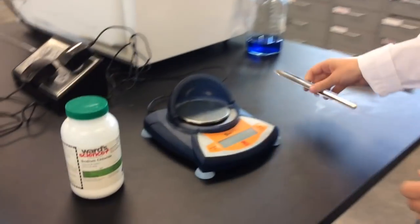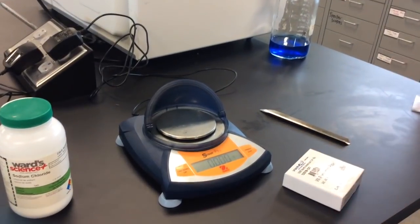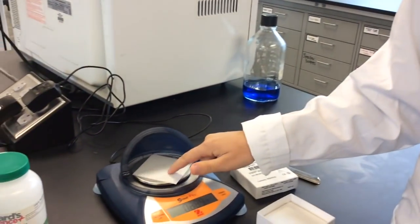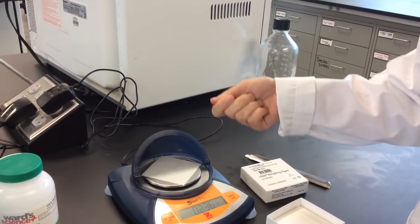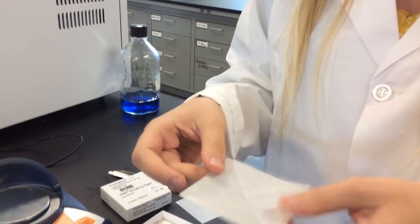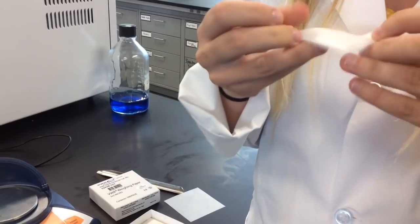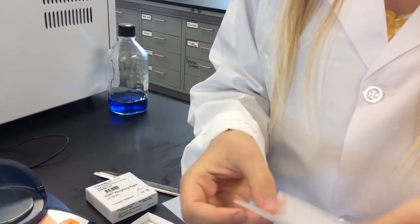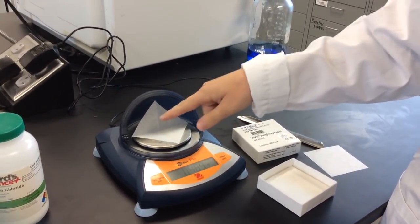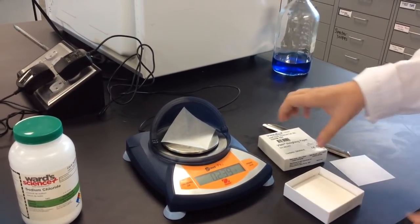Now moving on to this tabletop balance — same sort of deal. For this example, I will be using weigh papers. They are flat. When you are transferring solids with a weigh paper, it's really hard to pick up and move. So what I recommend is folding your weigh paper to make a little boat — fold one way and fold another way to make a small triangle. When you open it, it creates a channel for the solid so it's not slipping all over the place, and you can carry it more easily instead of it flying off the sides of a flat piece of weigh paper.